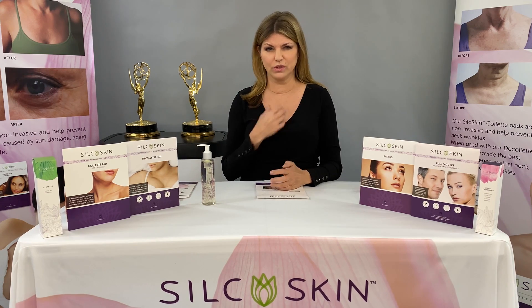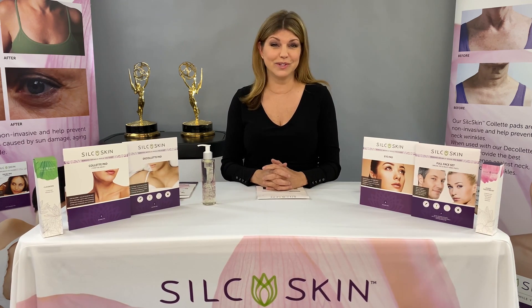I'm also an Emmy award-winning makeup artist, and around 20 years ago, while working on the show Star Trek, myself and my actresses started to notice that we were developing chest wrinkles, so I had to do something about that.